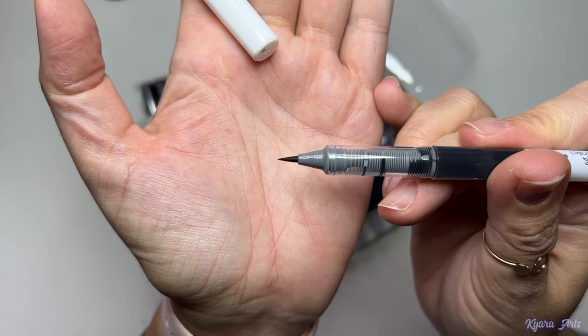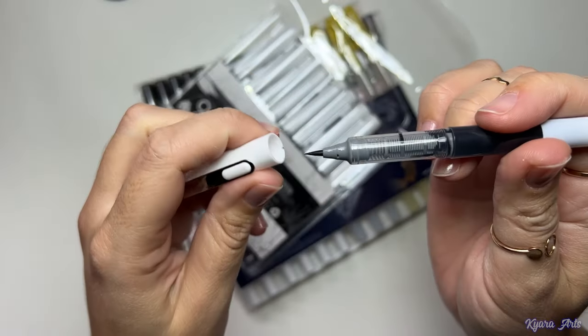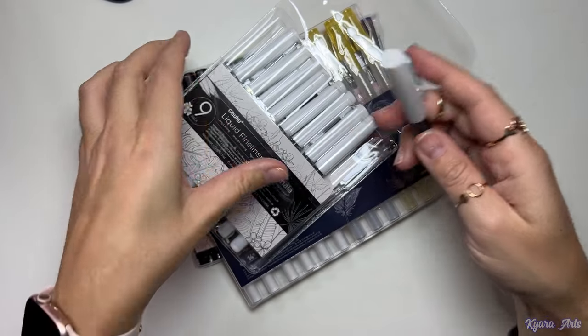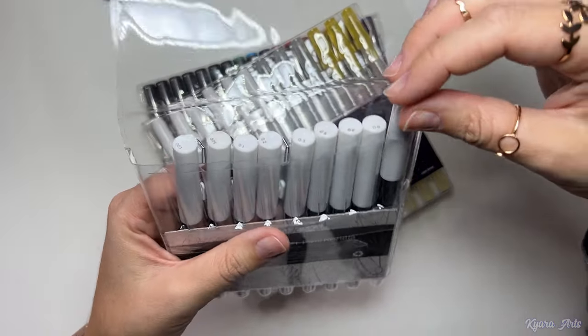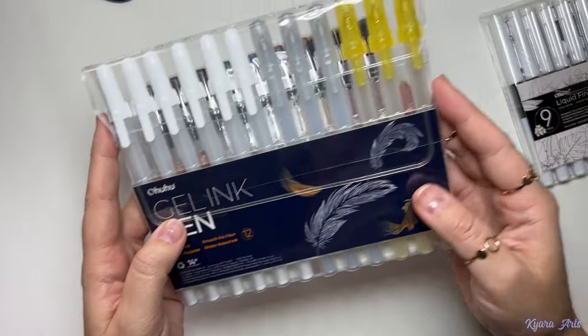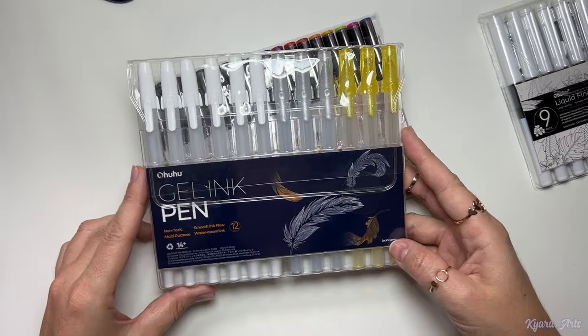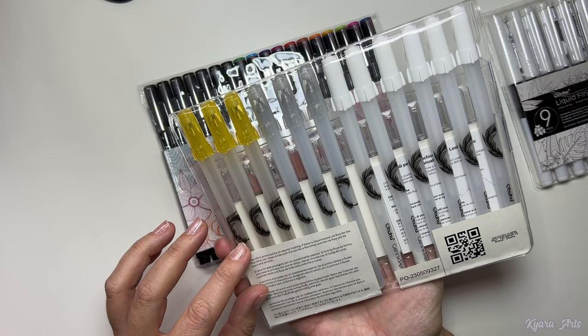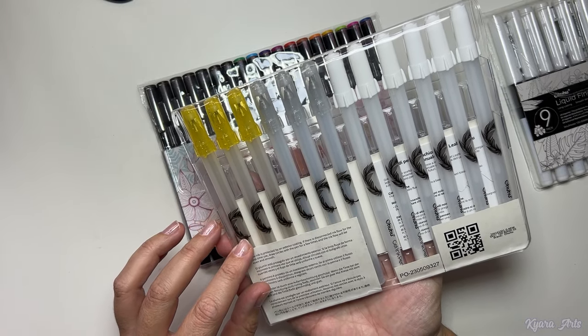The tips are exactly like the ones you usually see and this design is very handy because the ink just runs naturally. However, just a little tip: these pens do not work very well after using colored pencils. They are great to use with markers or other materials that do not have a shiny effect on the paper like the colored pencils.